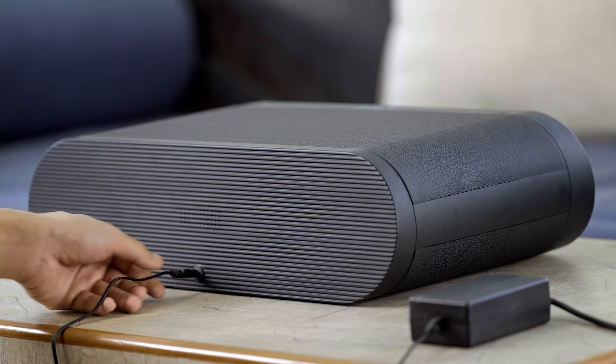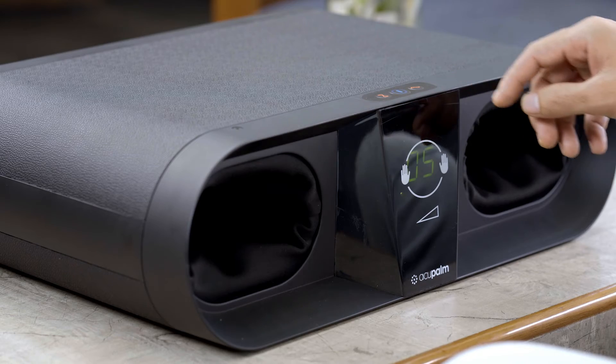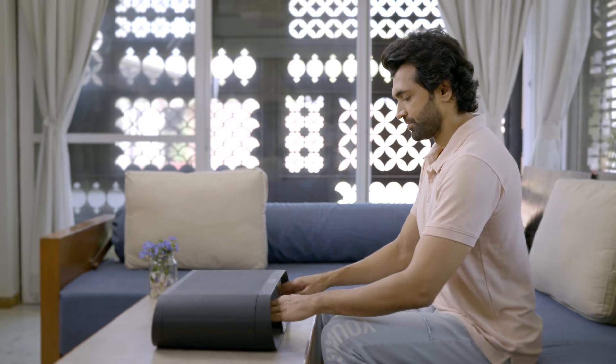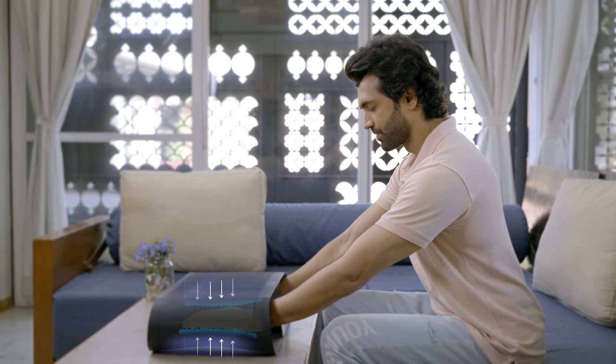Acupalm is easy to use. Charge the device, press the on button, set the time of the therapy, and adjust the intensity to your comfort level. Place your hands inside the device. The device gives gentle pressures on the acupoints of your hands — relax and enjoy the acupressure therapy.